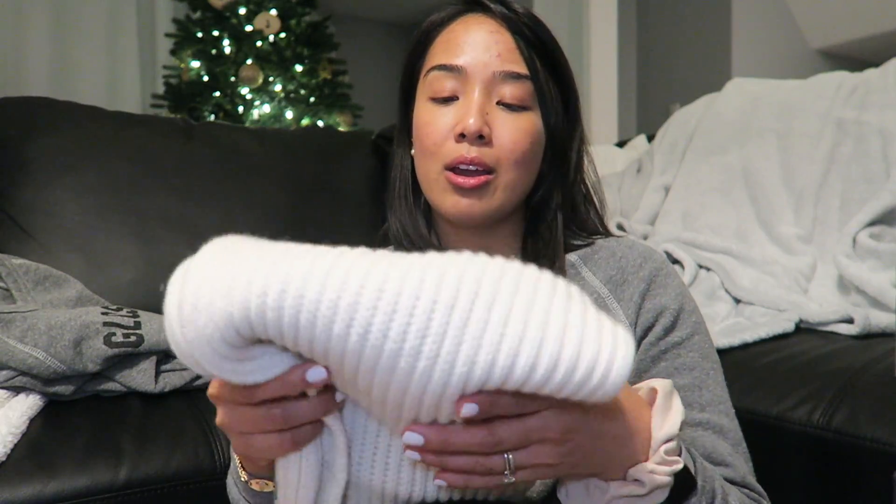The last couple of pieces I bought myself are some cashmere pieces. I mentioned in my holiday gift guide Vlogmas video that you can never go wrong with cashmere. One item hasn't arrived yet — I picked it up from Uniqlo during a sale on their cashmere sweaters. I got a turtleneck in dark gray. The other cashmere piece is a scarf that was recommended to me — I have to give a proper shout out to Yasim730 for recommending me to check out Kitten Ace for their cashmere scarves.